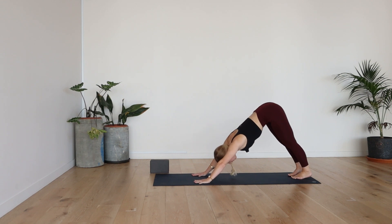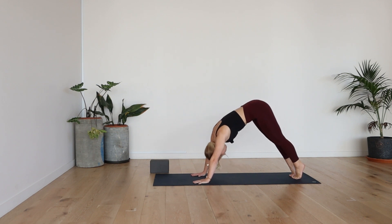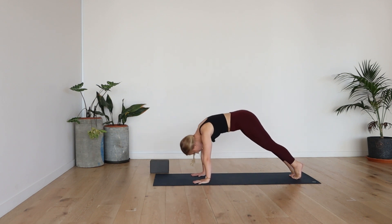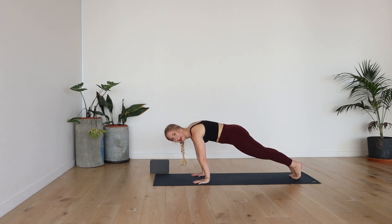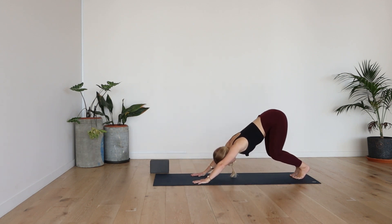Come to static downward facing dog. From here, you're going to lift through the heels, keep the chin towards the chest like that cat pose, and you're going to roll forward, drop the hips, neutral spine into plank. And then bend the knees, push back, downward facing dog.